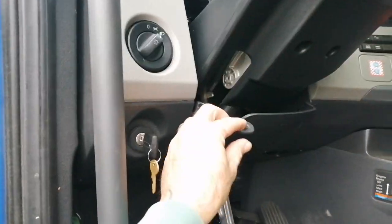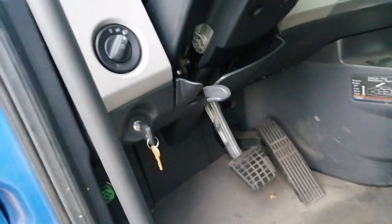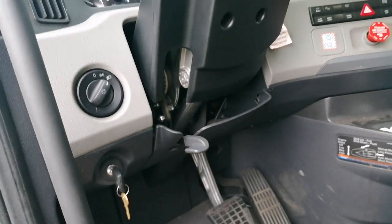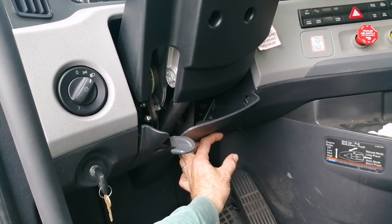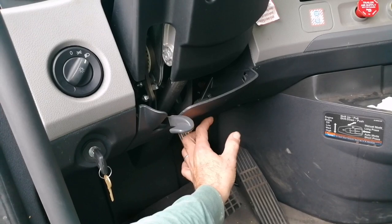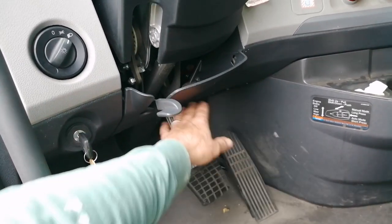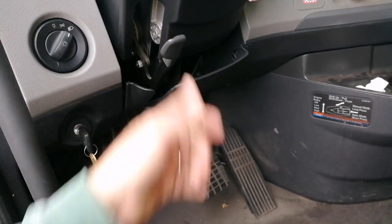This lever here is to release your steering wheel — you can move it up or down, or push it in or pull it out. On the old Freightliners it was a stomp-style: you stomp on it and release it. Honestly that was a lot better for me, because I got so used to it — I keep trying to step on it and forgetting it's not there. Right now this steering wheel is locked.